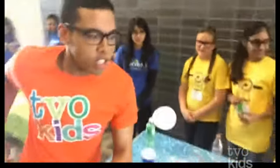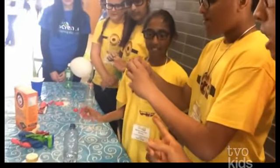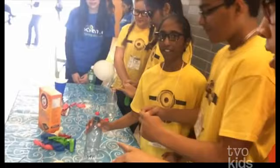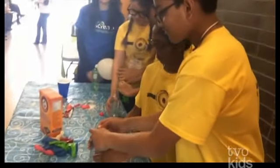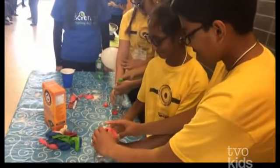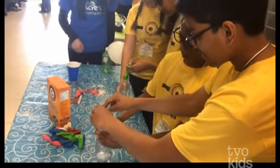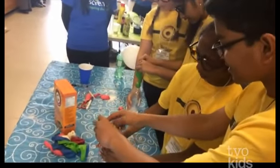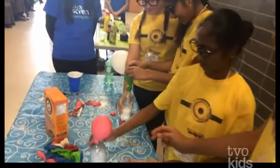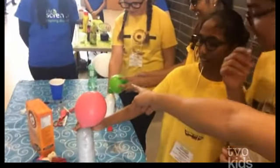So let's go over to the other side and see how this experiment works. Okay, the balloon contains baking soda, and then the bottle has vinegar. Amazing. So we put it together. Ready? Three, two, one. Let's see it happen. It's a slow process, we have to wait. Whoa! TVO Kids, check it out. That is so cool, and it's happening on the other side.